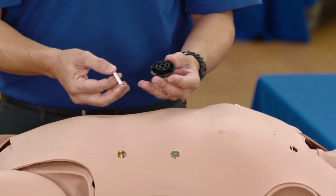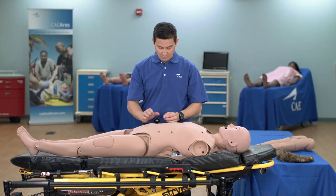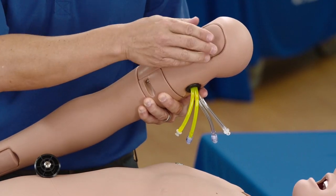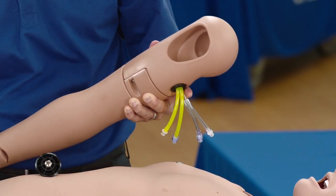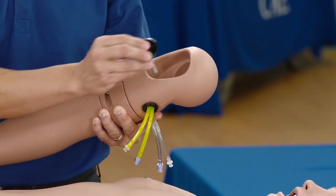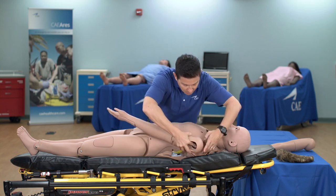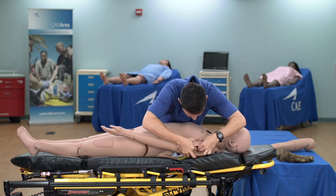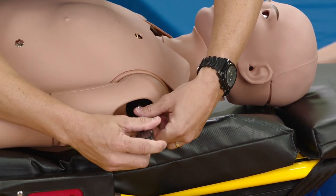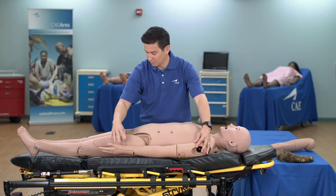To attach the arm, insert the screw into the flat side of the joint sphere. Remove the IM pad from the arm and set it aside. Insert the joint sphere and screw assembly into the hole in the arm. Attach the mounting screw to the hole in the shoulder mount. Use the provided screwdriver to tighten the mounting screw until it is snug and the arm moves freely. Then replace the IM pad.